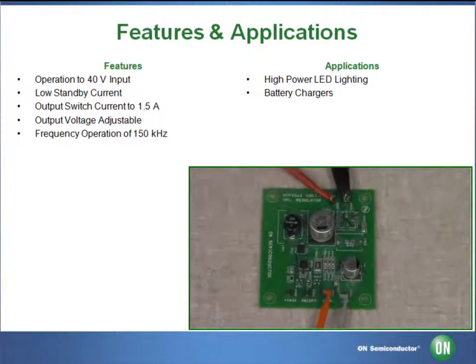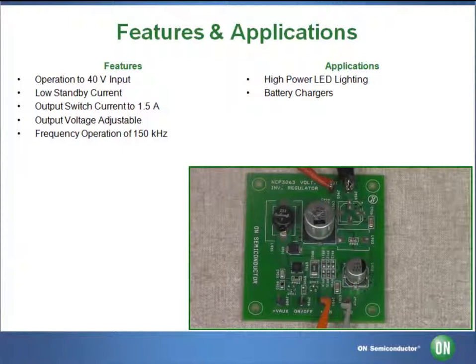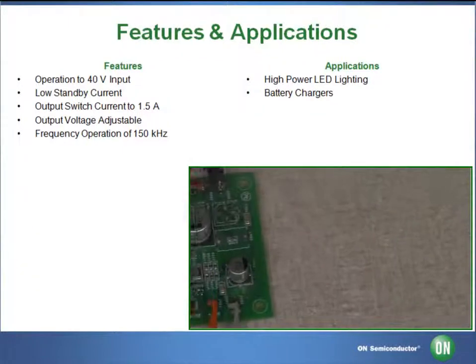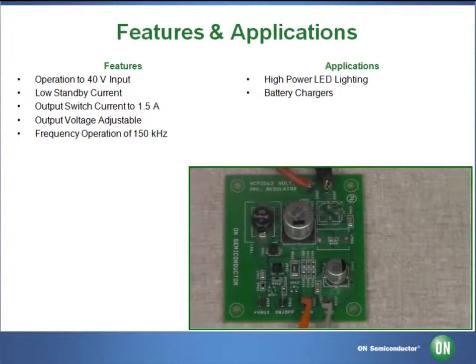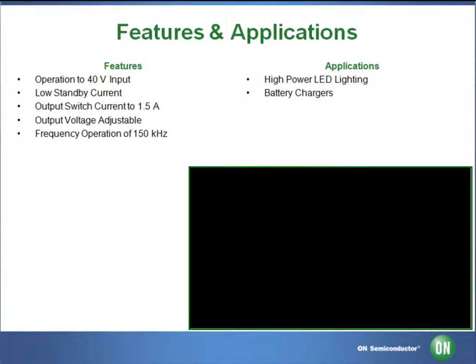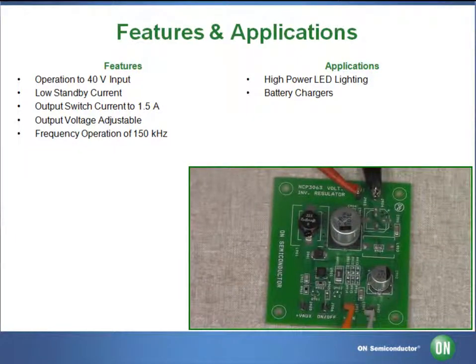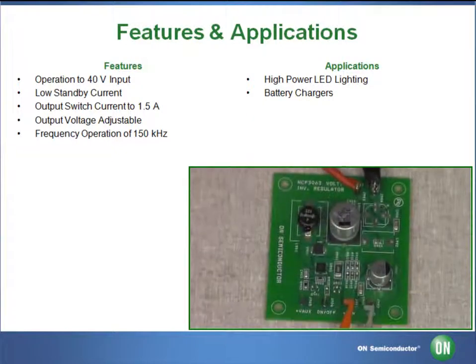The NCP-3063 is a buck-boost inverting switching regulator. It consists of an internal temperature compensated reference, comparator, controlled duty cycle oscillator with an active current limit circuit, driver, and high current output switch. These devices also feature internal thermal shutdown protection and cycle-by-cycle current limit.